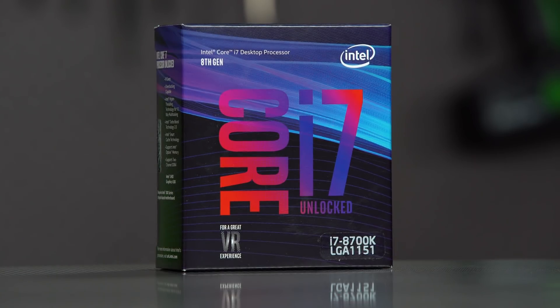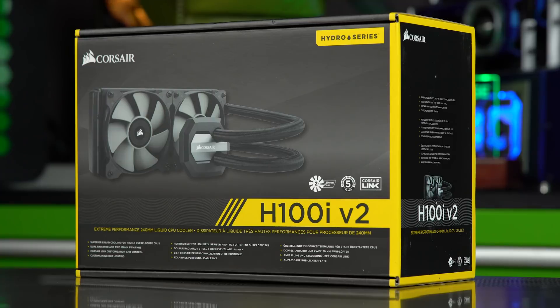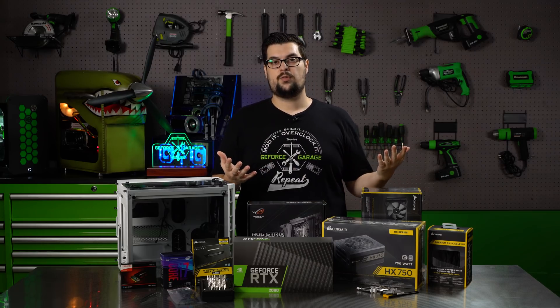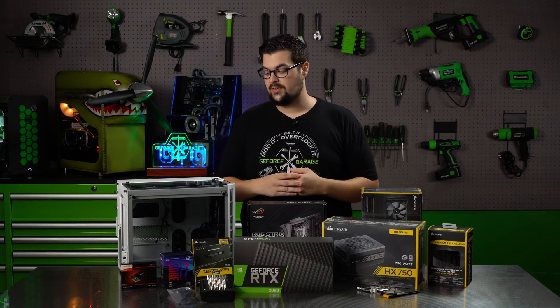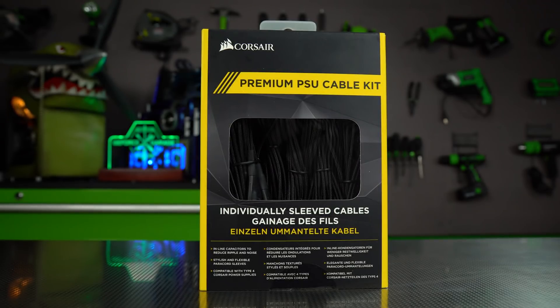We have the i7-8700K, which is one of the better gaming CPUs out there right now. To keep that thing cool, we need a Corsair H100i. I opted for this all-in-one over the other ones just because I've used these a bunch — they're super easy to install and they work great. It's all powered by the HX 750W power supply, and because cable management is a big deal in a case that has a bunch of glass windows in it, we sprung for the cable kit as well. So those are all the parts.